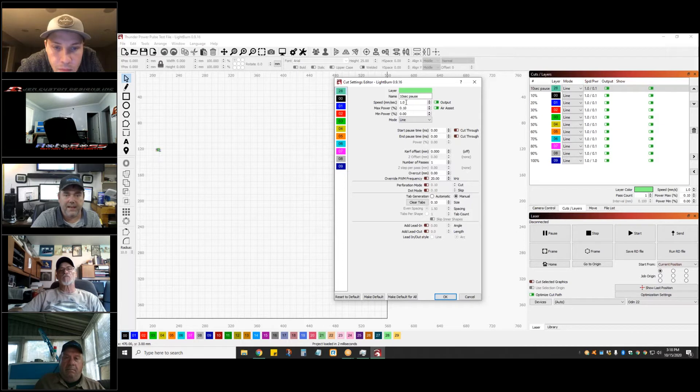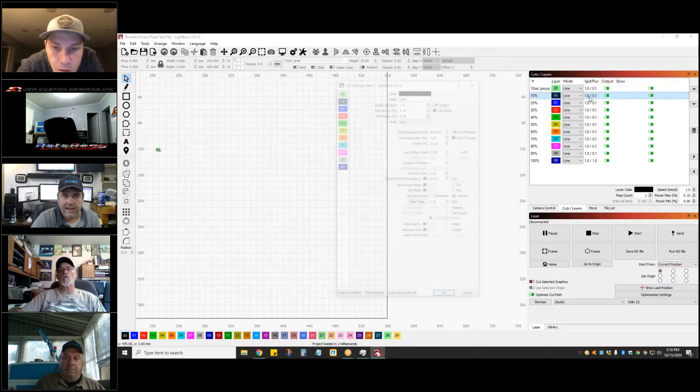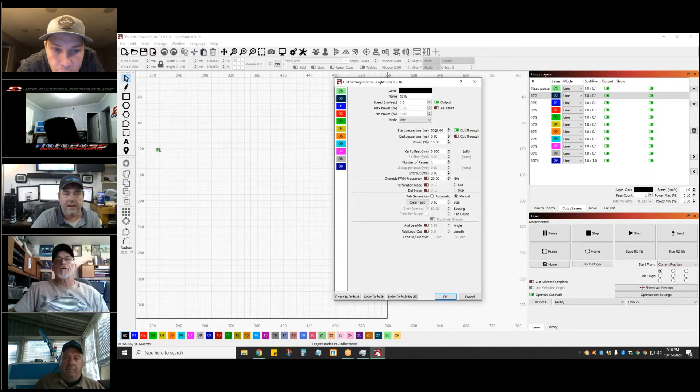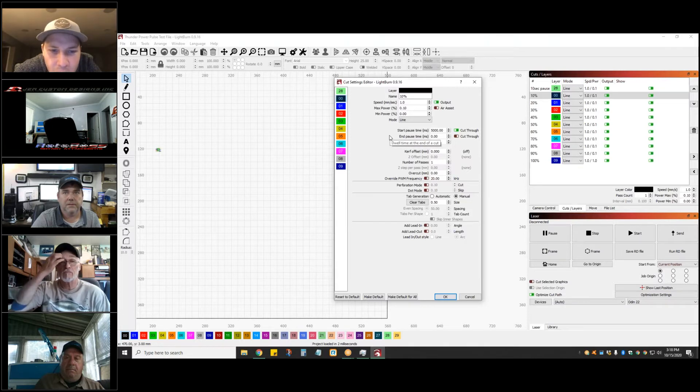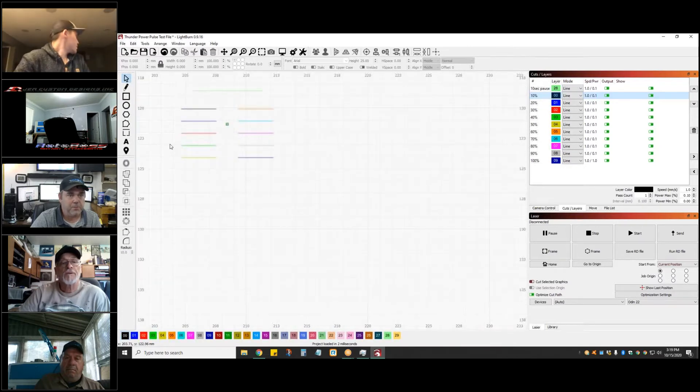Here's what I did: I have a 10-second pause at one millimeter per second. The next layer has a pause time for the cut-through of 5,000 milliseconds, and my line has about zero power so it won't fire. It'll burn the laser at 10 power for five seconds and then do my line — that's my pause. So I get approximately five seconds of pause between each reading.